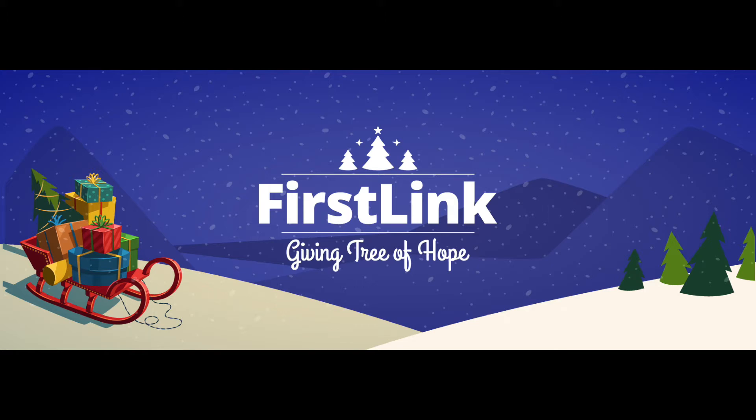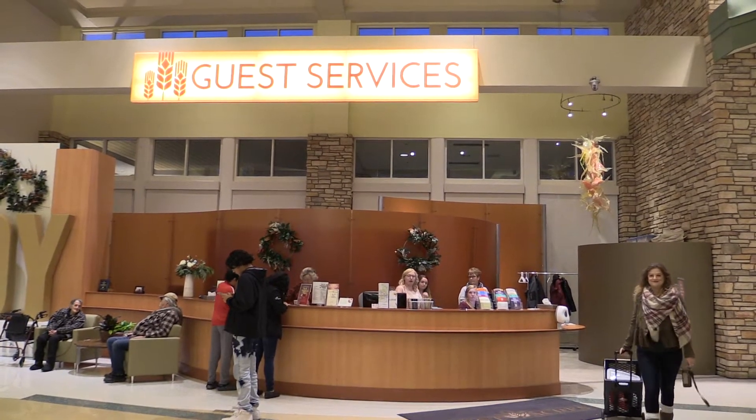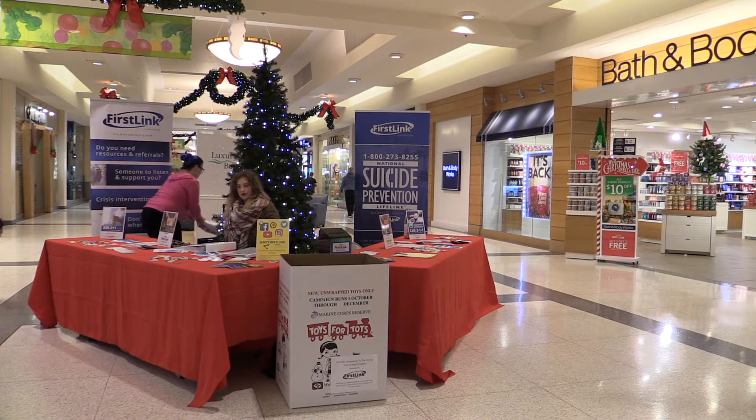Giving Tree of Hope Volunteer Video. You can pick up the project cart from Guest Services. The booth is located between Bath & Body Works and Claire's.